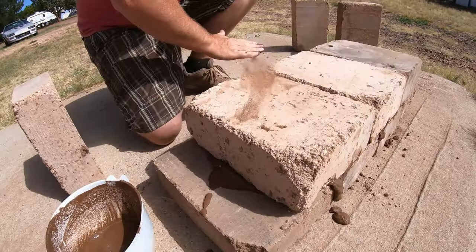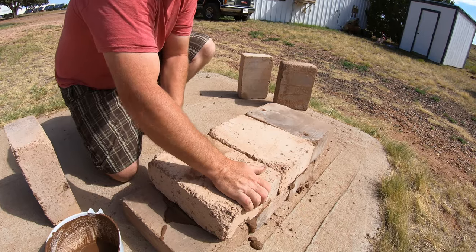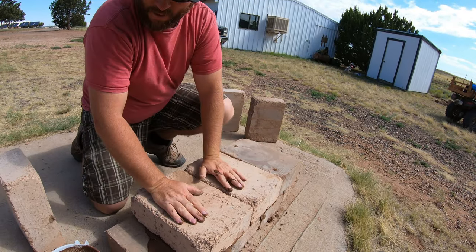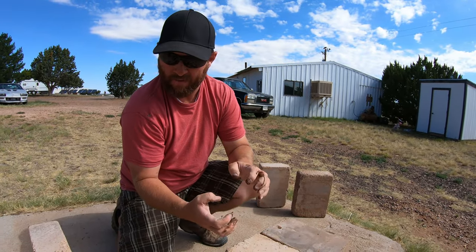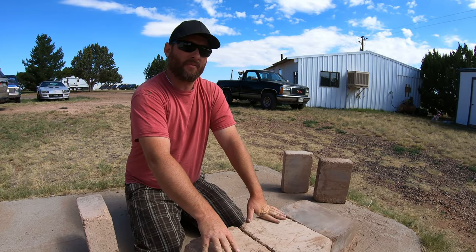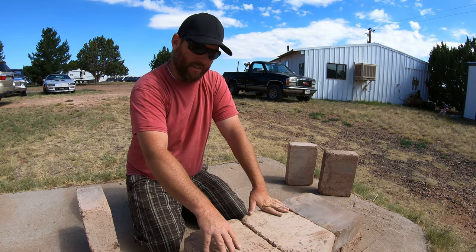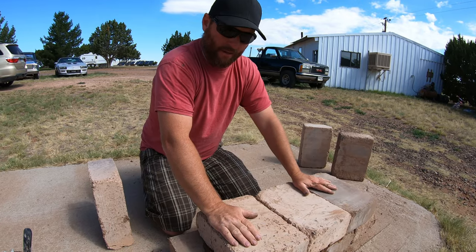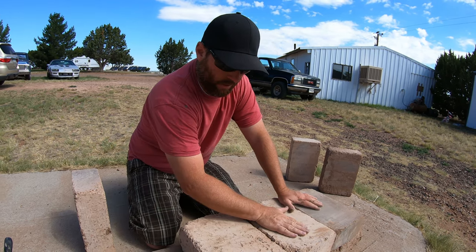Once you give these a few minutes to set, these blocks will marry. You can already see it's not wanting to move just within those few seconds of placing the block. The clay sucks that moisture and really marries the block together. That was the selling point for me. Some people will dry stack these blocks — I know that's part of some codes — but after seeing my friend wet stack his and seeing how hard they set, you can't even move them. That's how fast those blocks marry together, so it was a no-brainer to do the wet stack.